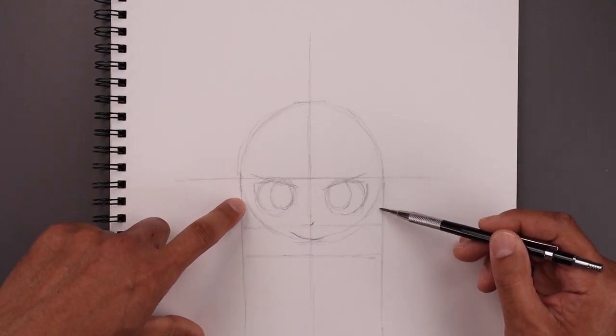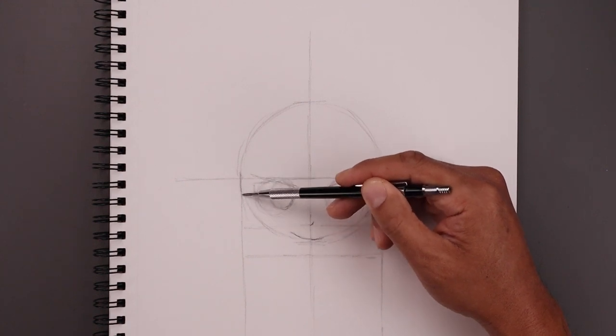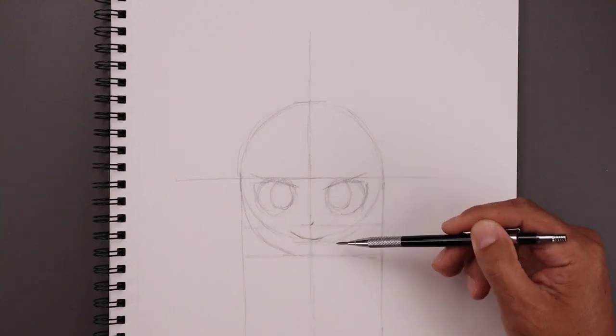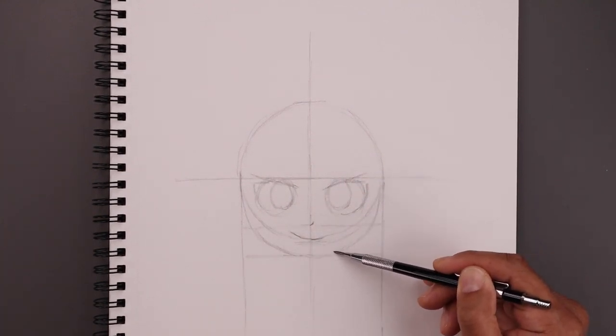Now from the side, we're going to curve the head coming down and then in towards the chin. Let's start on the left — spin this down and then in, round the jaw, and come in towards the chin. Let's go to the right and do the same thing, coming down and then bending that in.